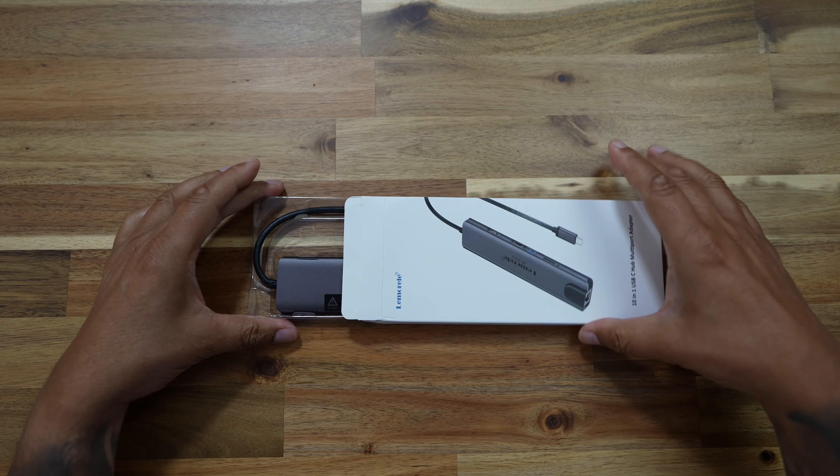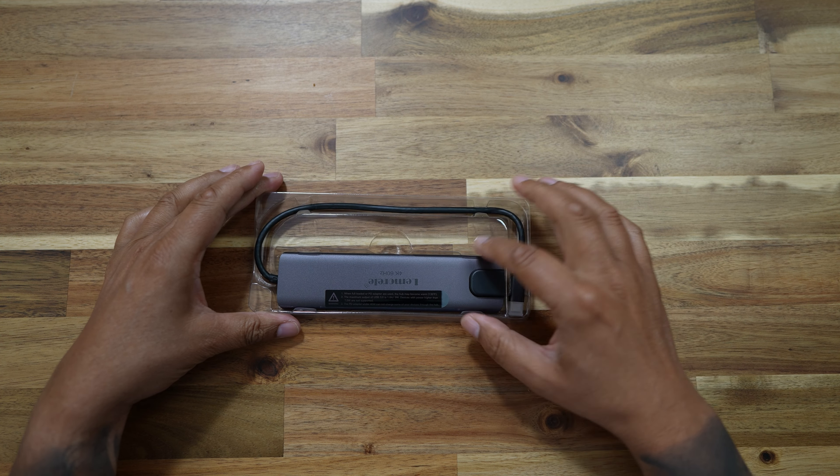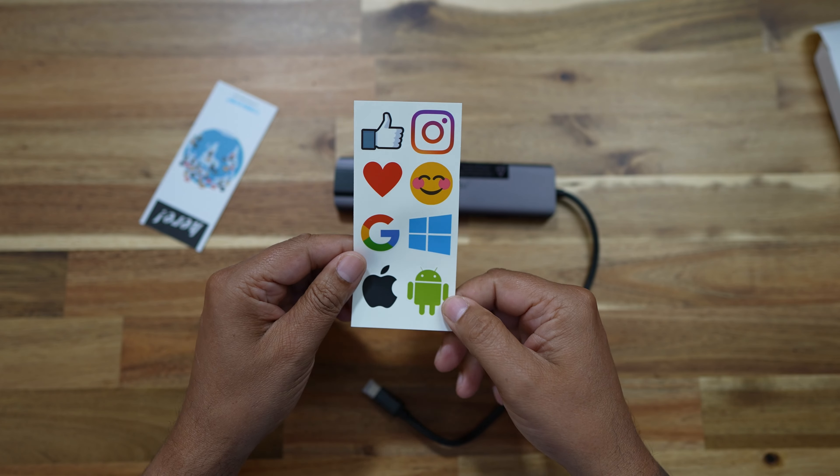Before we get into it, let's just take a look at what we've got in the box. Opening up the box, we have the multi-port adapter itself, some stickers and a bookmark card, and that is just about it.